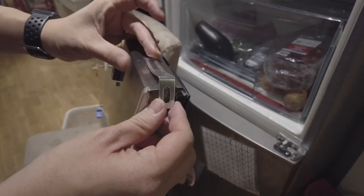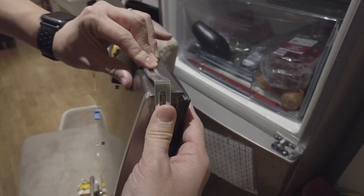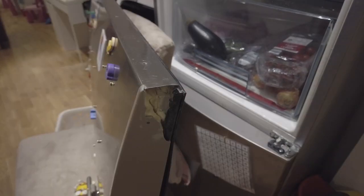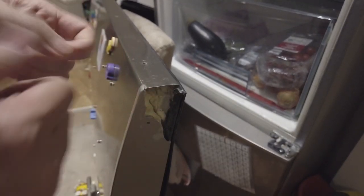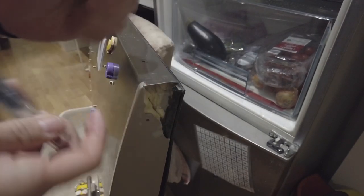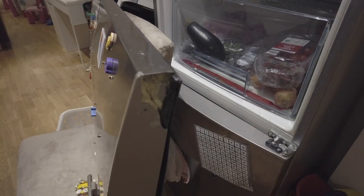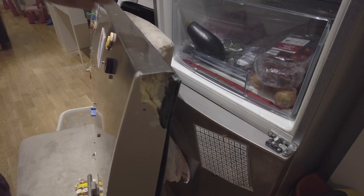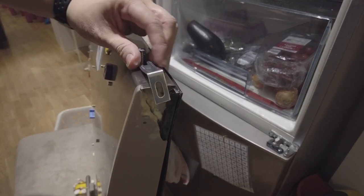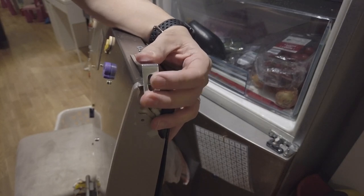Now I'm just going to drill this in with a couple of screws and hopefully get the correct angle. Once it's in I'll bash it down a little bit so we're in the correct position. I've got a couple of screws here and there's already a small hole I can make use of for this little hack. There's this hole here — not sure what it's for — but I'm going to drill myself a little hole. That's tapping in quite nicely. I just want this at an angle so that the hole is not too far out.